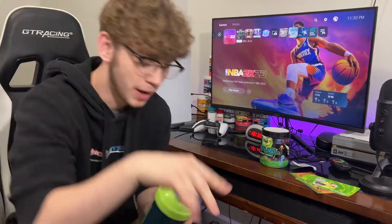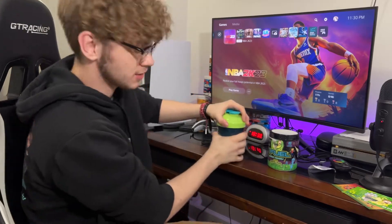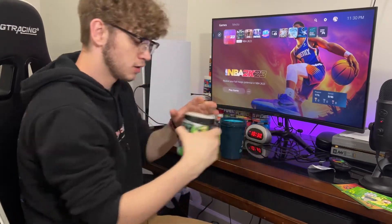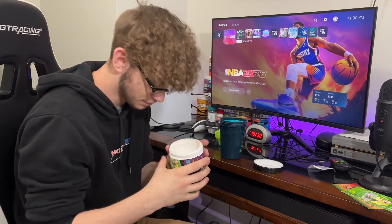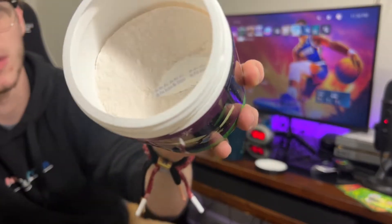Alright, I am back — we have a full thing with some ice in it. It is time to do the taste test. The powder is like a whitish-blue color, or whitish red-orange a little bit.